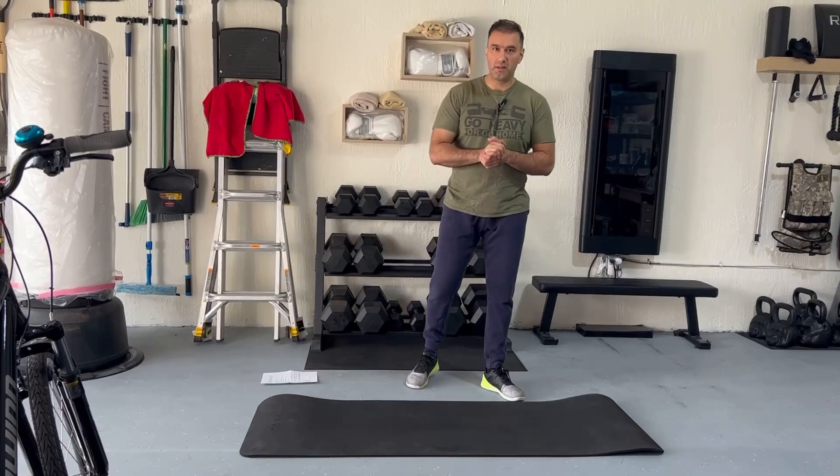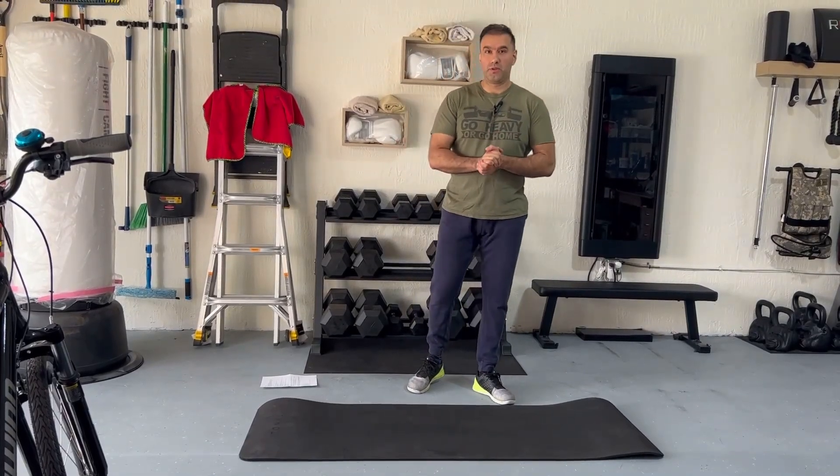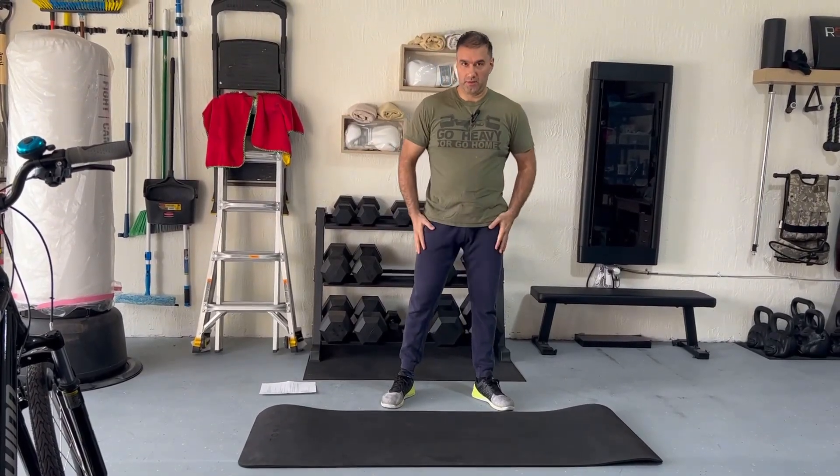Hey guys, today we're going to do squats, but before we get started, it's very crucial that we get a good stretch for our legs.